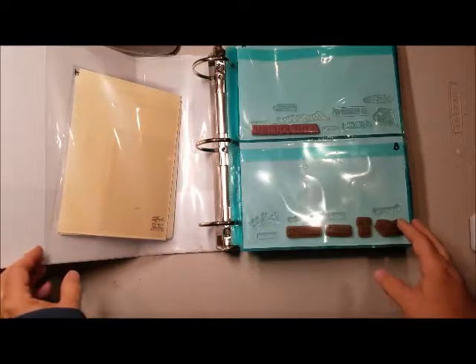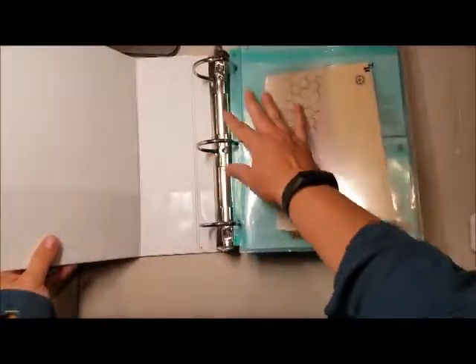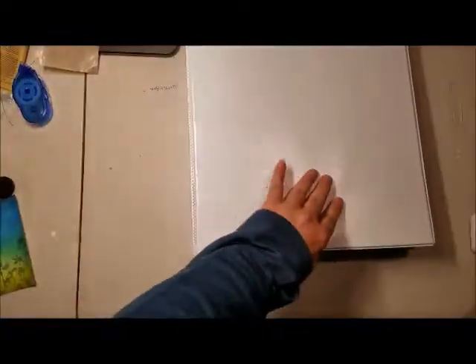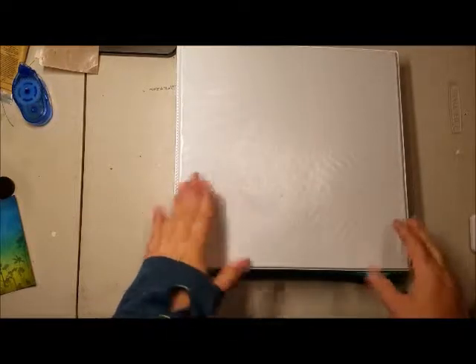I would like to show you how I've decided to store my sentiments. In our small space, I realized right away that I was not going to be able to keep my stamp sets in the cases that they came in. So unfortunately, all of my Stampin' Up! cases were given away, and all of my stamp sets are in these books.